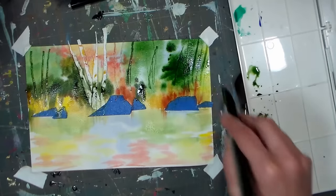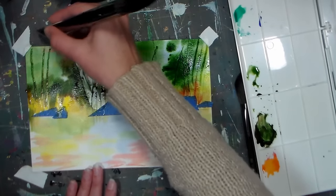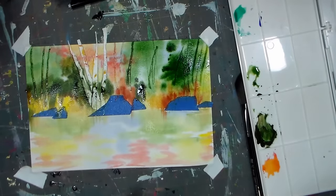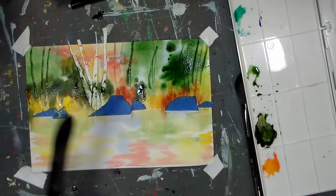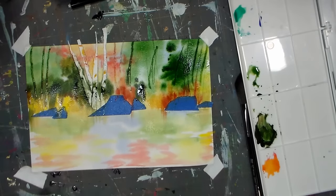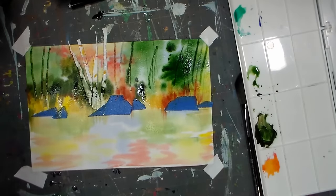It also might have to do with the pigments that are on top. I do notice that on a heavily sized paper — this paper isn't crazy sized, it doesn't have a ton of sizing in it — I get a much brighter, whiter color when I'm using it on a heavier sized paper. So what I'm going to do at this point is dry this, and then we'll remove our masking and start adding some glazes.